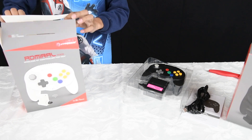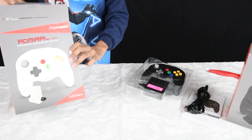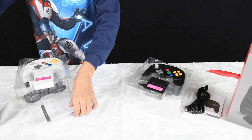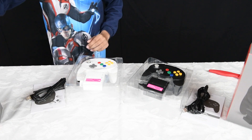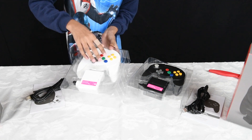These controllers are made to work on all N64 models, whether you're using an official or some of the newer clone models. They will also work on PC, Mac, iOS, and Android, and hopefully there is other compatibility with other systems that support Bluetooth — we'll find out as time progresses.